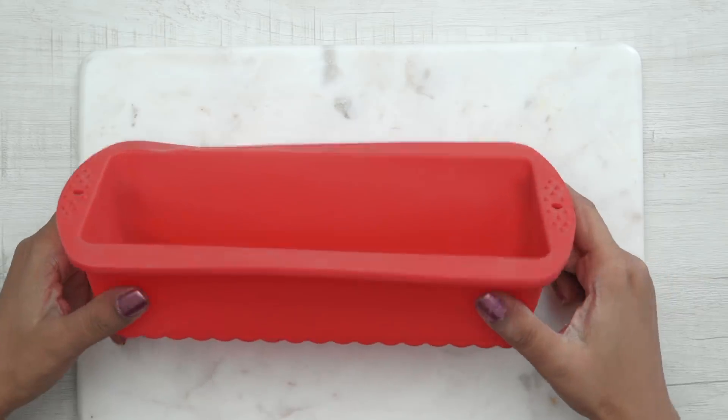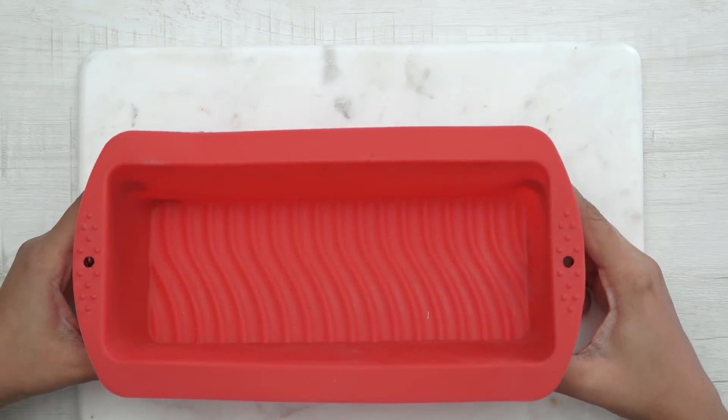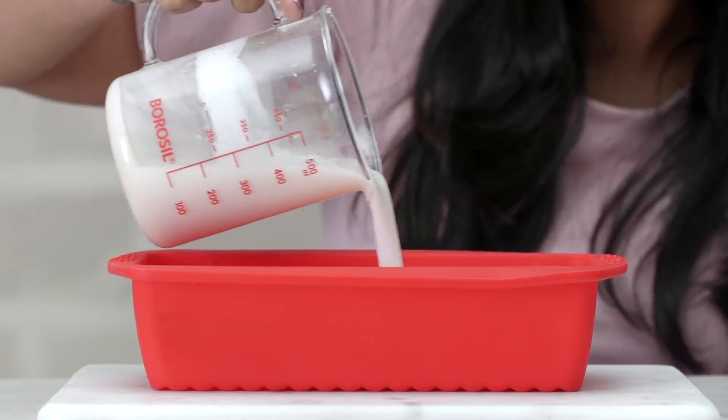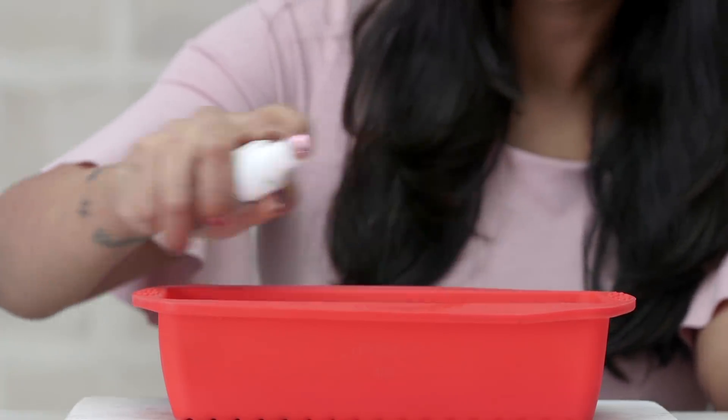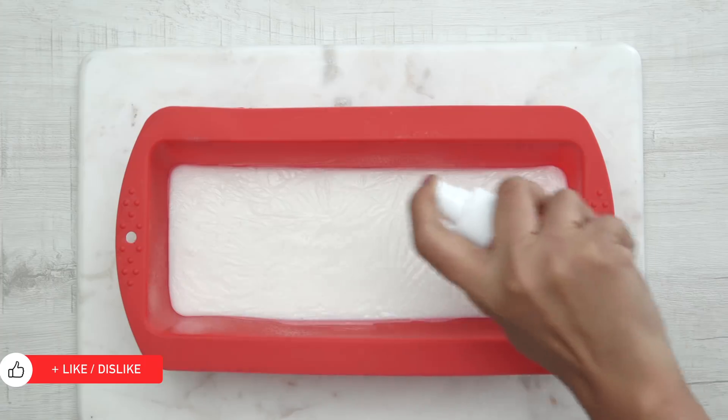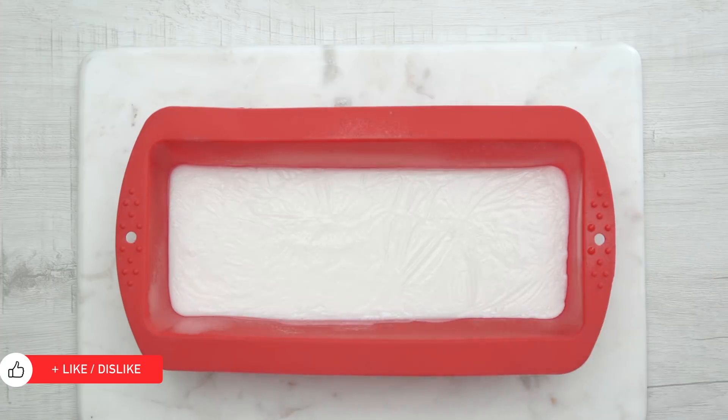I am using this big loaf mould which will make about 7 soap bars. You can choose to make this in a smaller mould too. Spray some rubbing alcohol to smoothen out the bubbles. Now keep it to set for about 7 minutes till the top layer is firm.